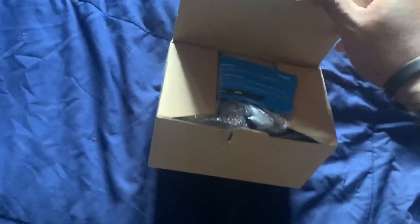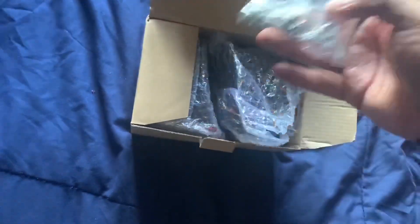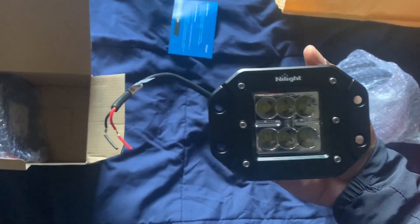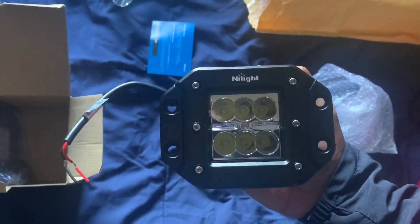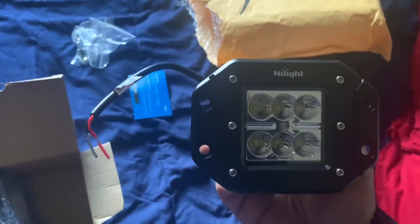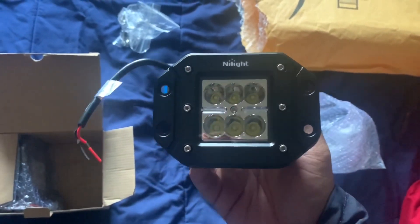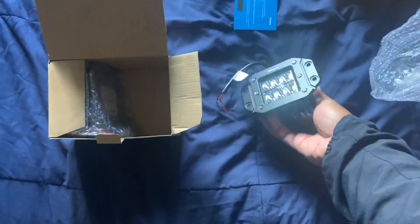So I got this product from — I want to say 'Nightlight,' I don't know how to pronounce it. Anyway, let me show you guys this real quick. Bang — this is actually a lot bigger than I thought it was going to be. These are lights and I'm going to use these as an add-on as reverse lights.